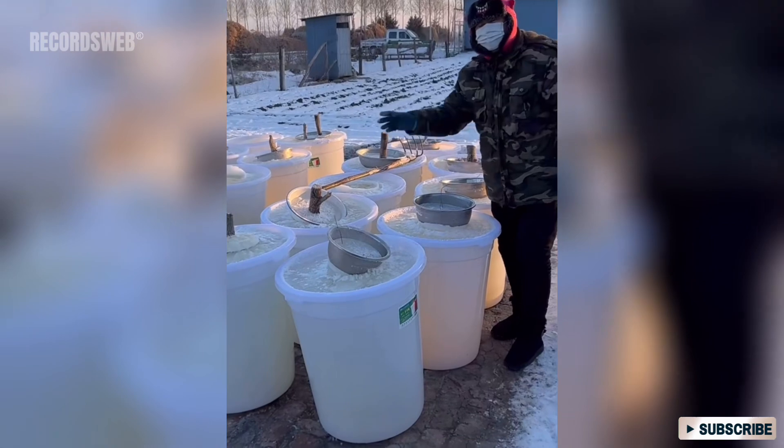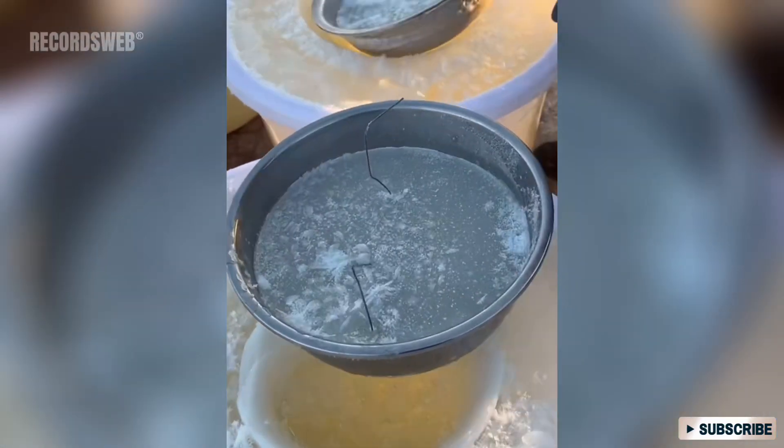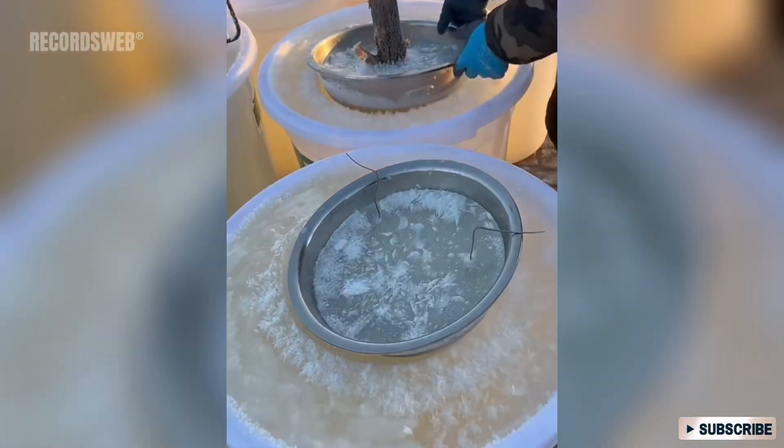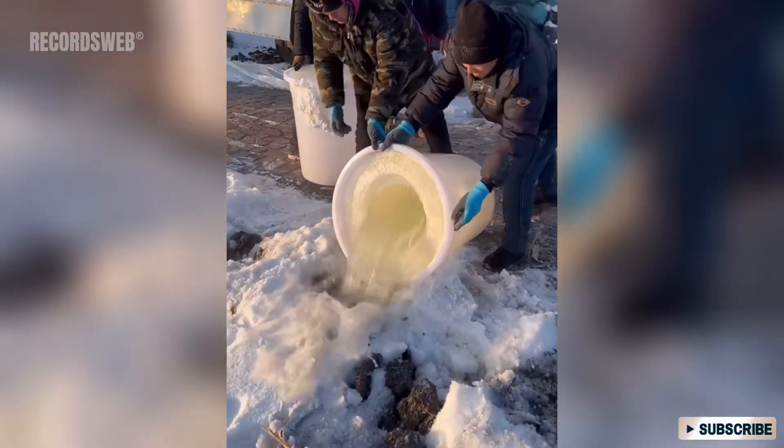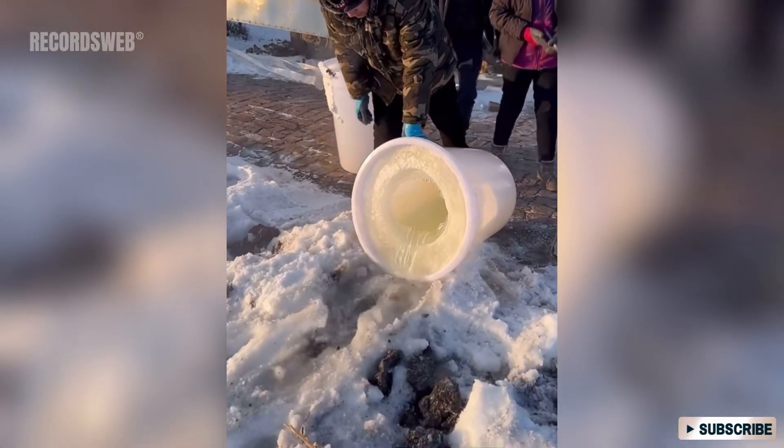The day before, these individuals filled large buckets with water and placed a water-filled bowl as a lid on each one. They left the buckets outside overnight in the cold, so that the water in the bucket, along with the bowl, would freeze by the next day.